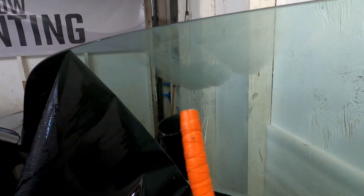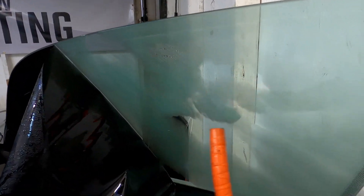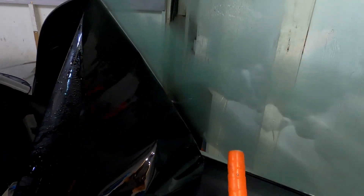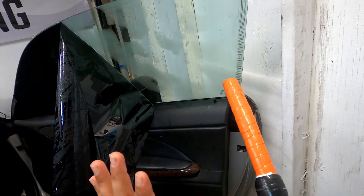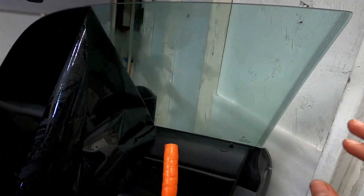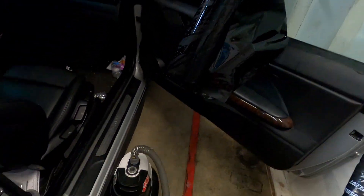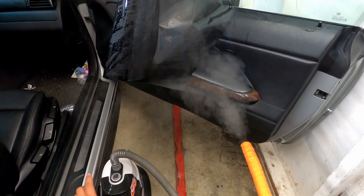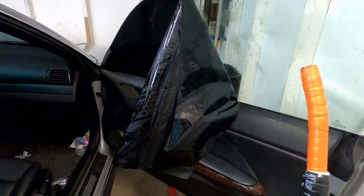I got this steamer for 65 bucks, which is not bad — they're probably cheaper now, but I'll put the link in the bio so you guys can check them out. Here we have just a little bit of adhesive on this side, but you get an idea of using the steamer, which is the best way to go. It gives you the extra temperature you need and a safe way to remove tint without burning any panels or plastic around the door. If you already have a steamer, you know how handy they are.